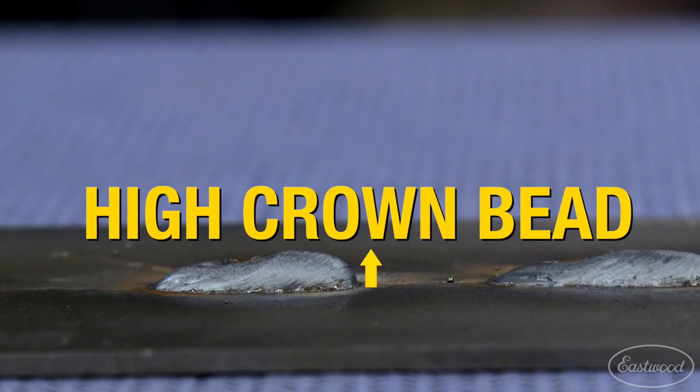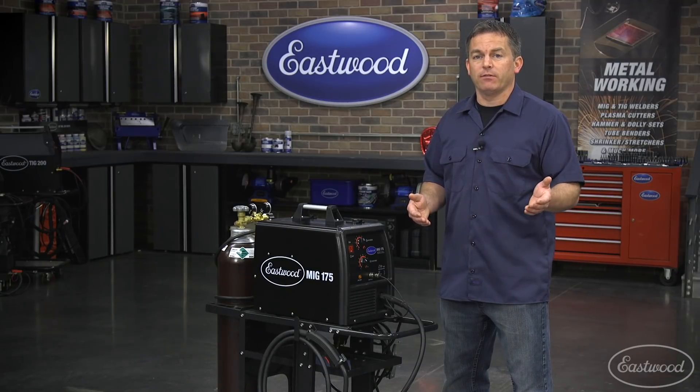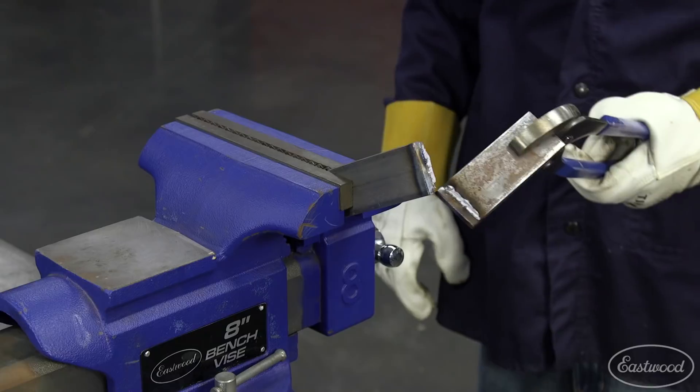Lack of penetration can usually be identified by a high crown weld bead, lack of discoloration from the heat on the backside of the metal, or simply because the pieces break apart easily.